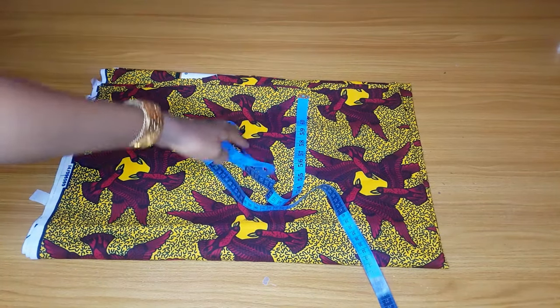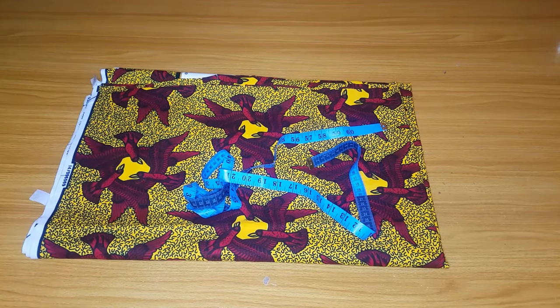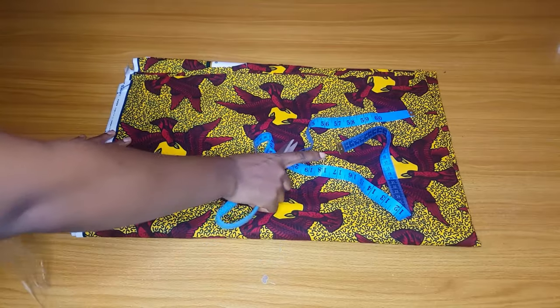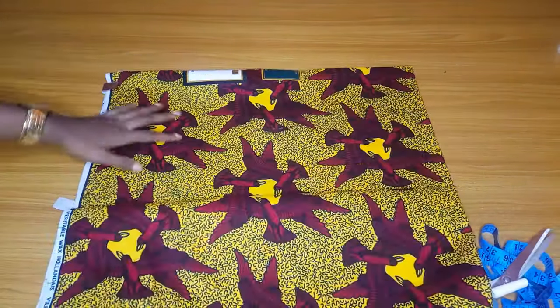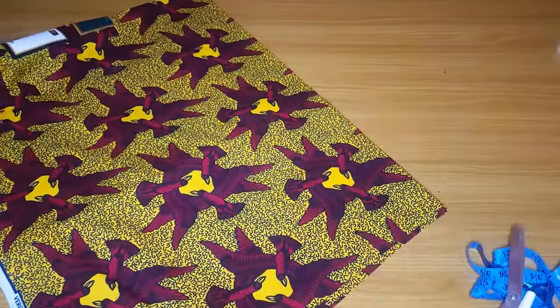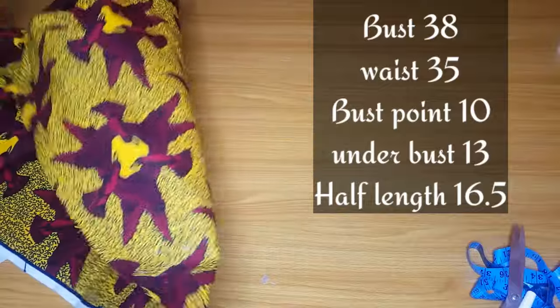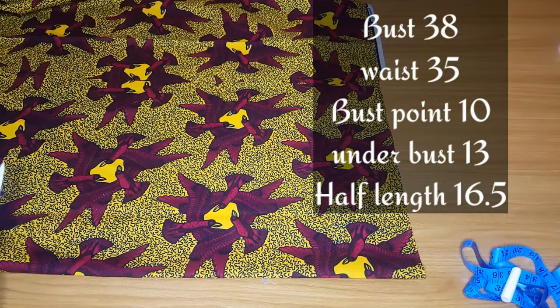Welcome back to my channel. In today's video I will teach us how to cut an off-shoulder bustier. Some people requested this video so I decided to make it. This is the fabric I'll be using, and these are the measurements we'll need: bust 38, waist 35, bust point 10, underbust 13, half length 16.5.